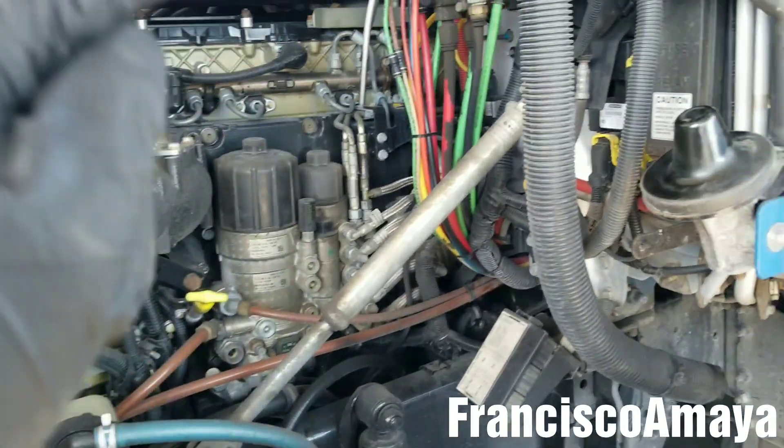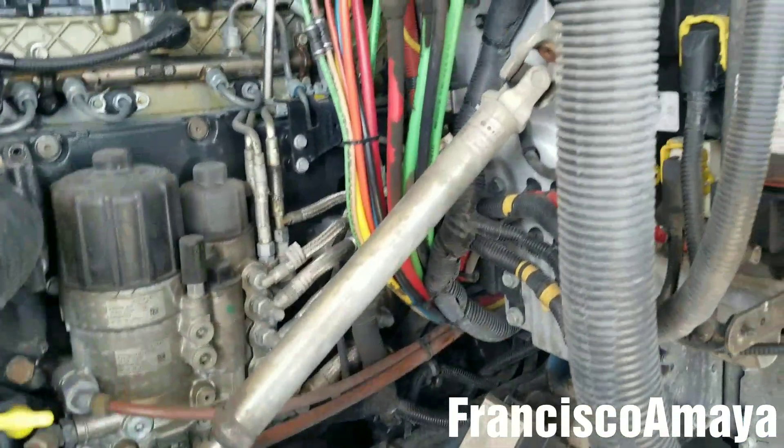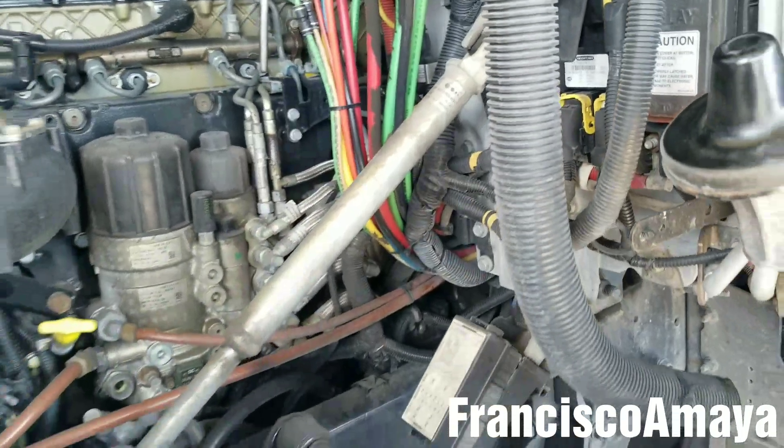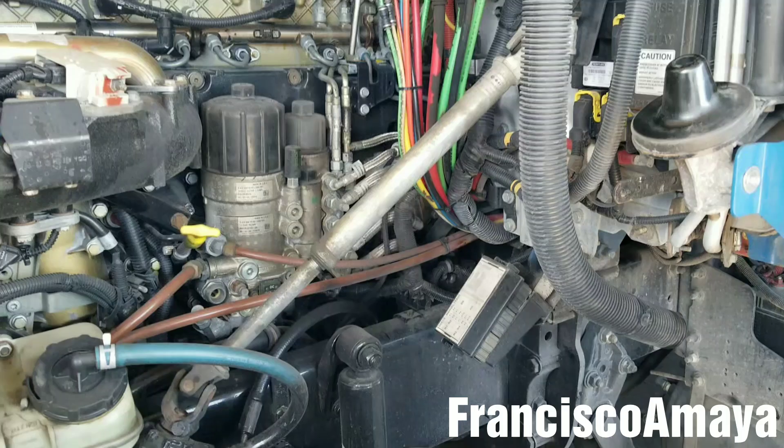So, if that's the problem that you have — because this is the problem that this Freightliner Cascadia is having — I'm going to tell you what the solution is for it. It's a simple solution, but not easy to repair.